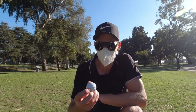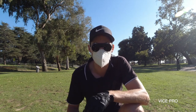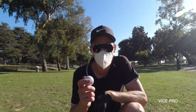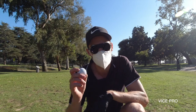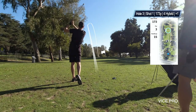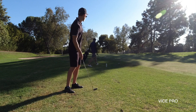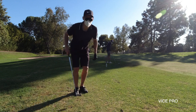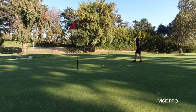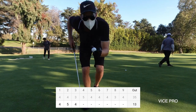On hole three I'll be playing the Vice Pro. It's a par three and it's supposed to give me a lot of ball spin, so hopefully that helps to get it on the green close to the flag. It also says it's going to give tremendous driver distance. I hope I like it so I can use it for the second round on a par five. That was bad — the Pro got me a bogey.